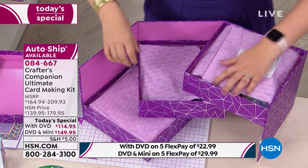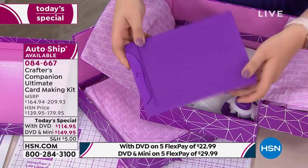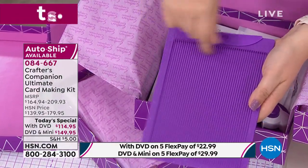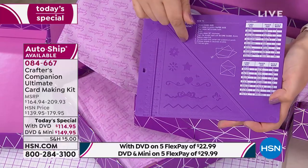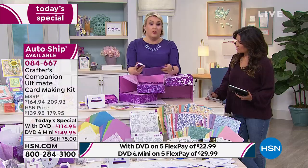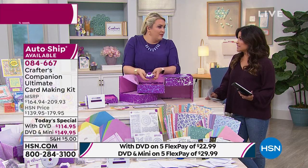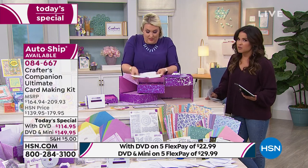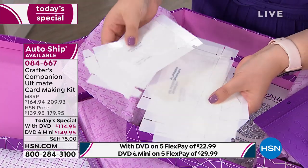Moving into tier two: this is the world launch of the new scoring board, which is included and only available in the today's special. You've got all your scoring lines — every eighth of an inch — and on the other side you can do all your envelopes. You also get the punch. With all of this for just over a hundred dollars, it's incredible. On flex pay it's $22.99, or $29.99 if you're picking it up with the Gemini Mini, and you also get the card and envelope templates explained on the DVD.